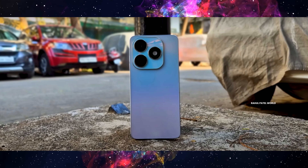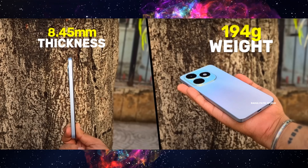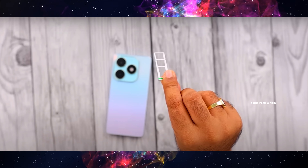We have a phone with a polycarbonate design and build quality. The thickness is 8.45mm and the weight is 194 grams. Here we have a SIM tray with two nano SIMs and a memory card slot. The memory card can support up to 1TB.